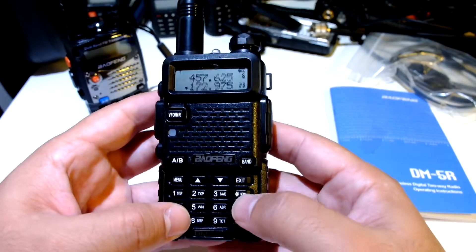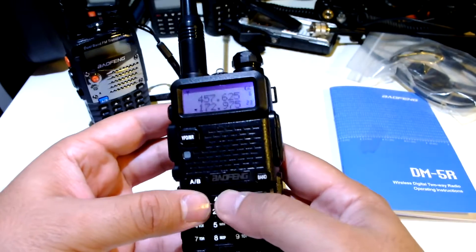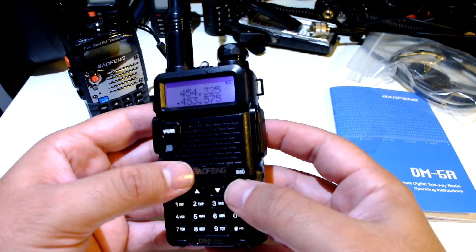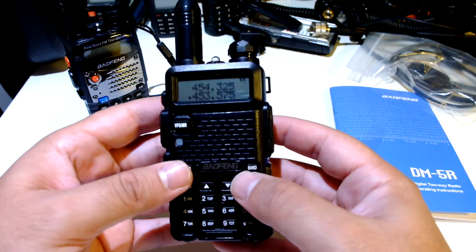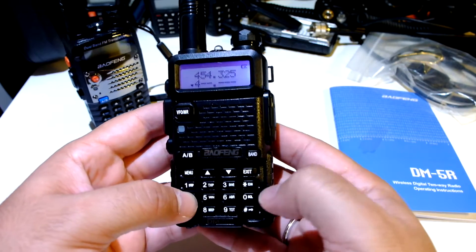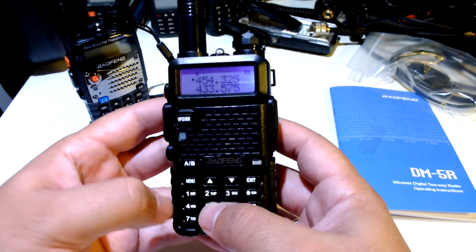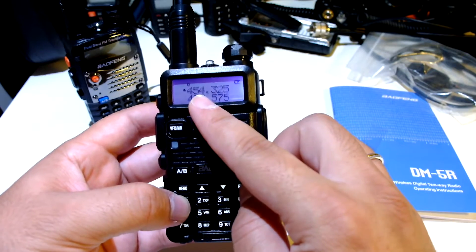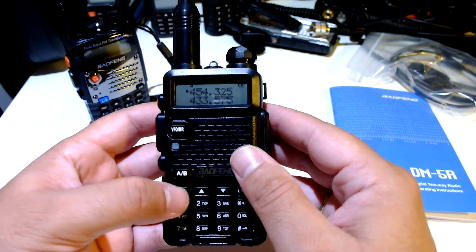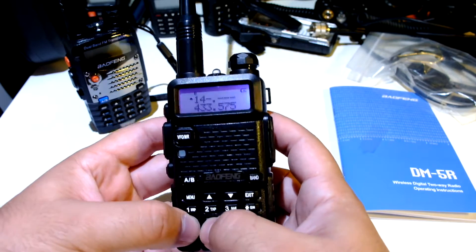I'm in channel mode, not sure it's receiving here. Let's go to frequency mode and put in some in-band frequencies. This is in digital mode right now — it says D here.